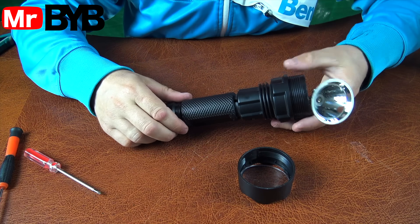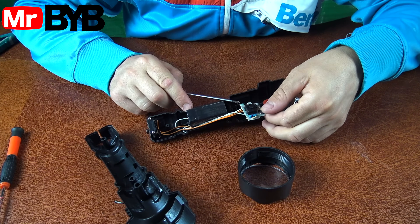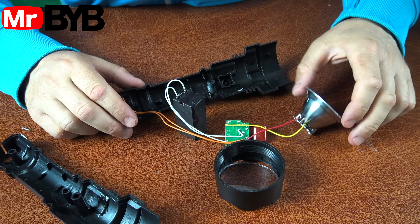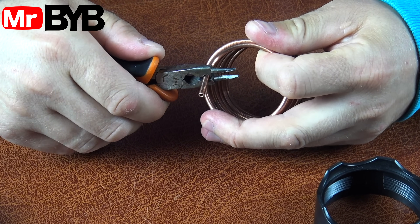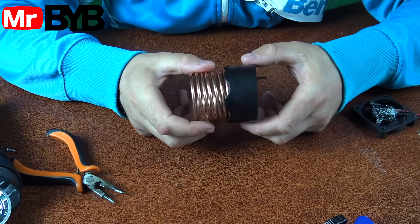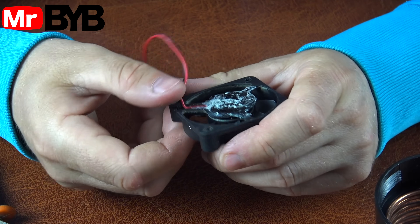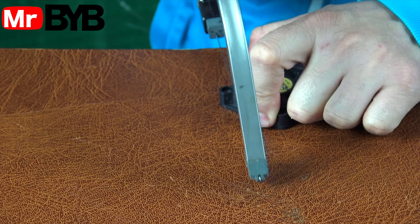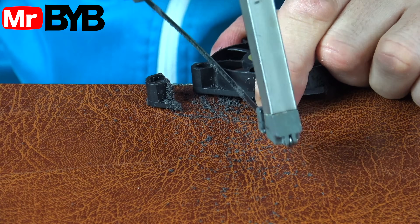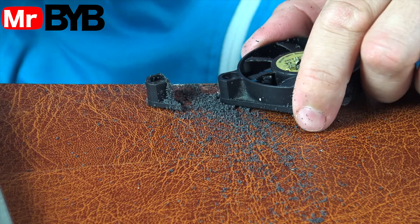This flashlight doesn't work anymore, but we're not throwing it away — we're turning it into a real, working air conditioner. Did you know that a portable air conditioner works almost like a refrigerator? Inside, the refrigerant constantly moves through a closed loop. First, it evaporates, absorbing heat from the air. Then it turns back into liquid and releases that heat outside. This whole process is made possible by the compressor, evaporator and condenser. Basically, an air conditioner is a smart machine that moves heat from one place to another.